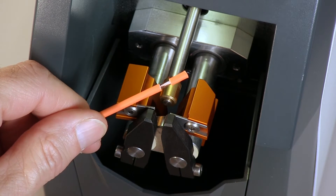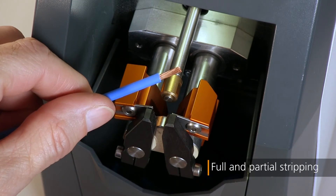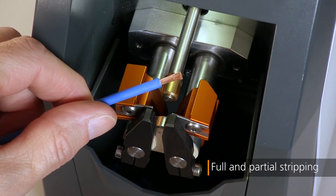Processing applications range from full and partial strips to many unique applications, such as re-cut and multi-strip.